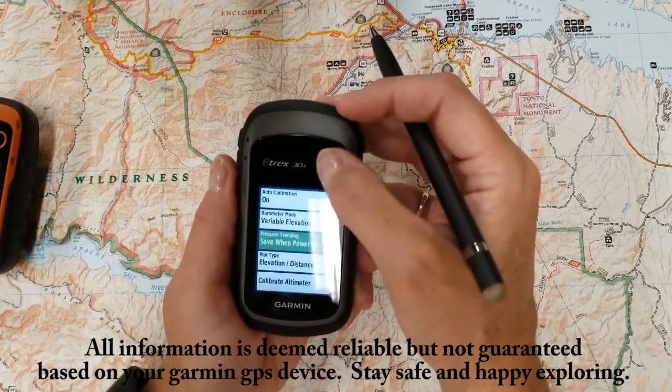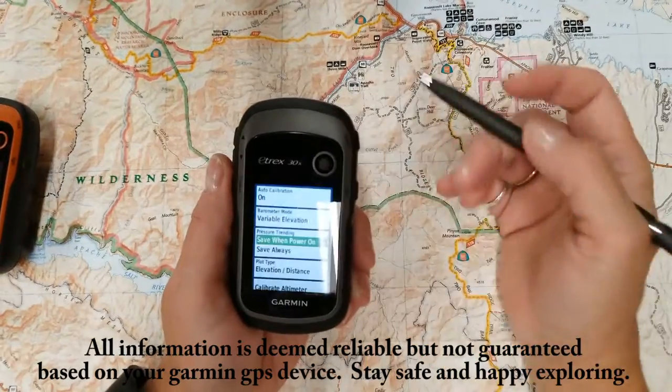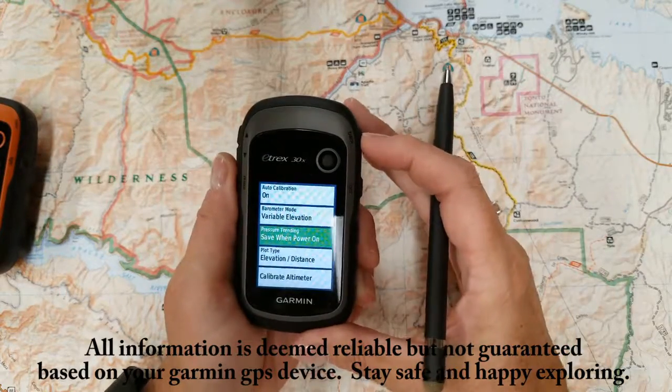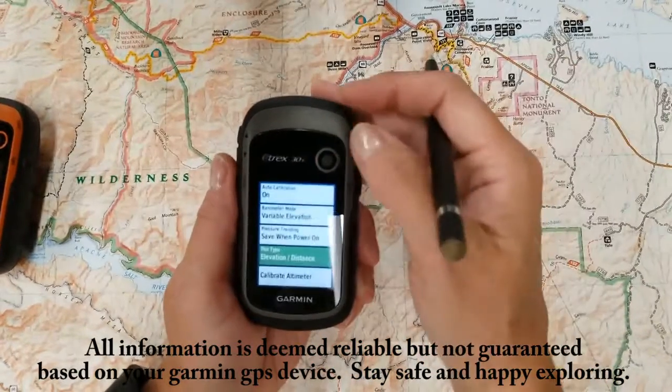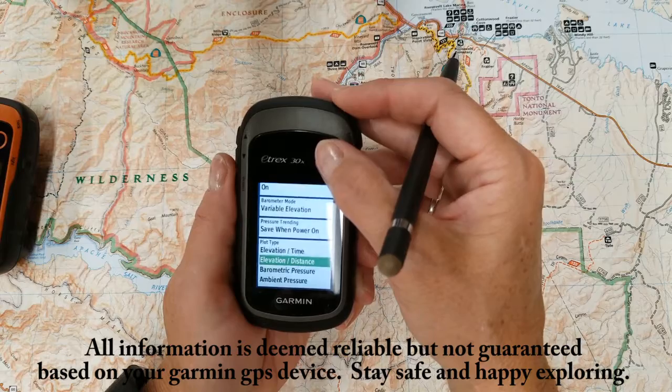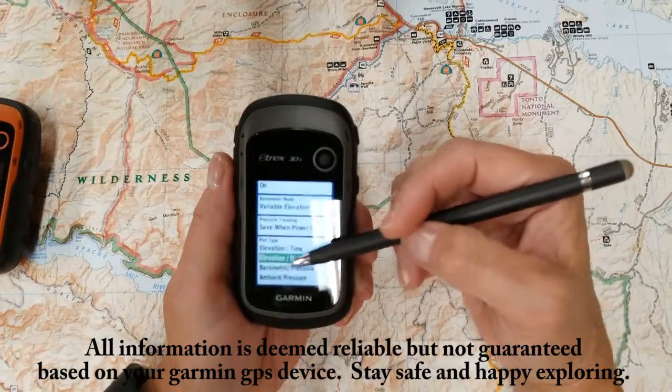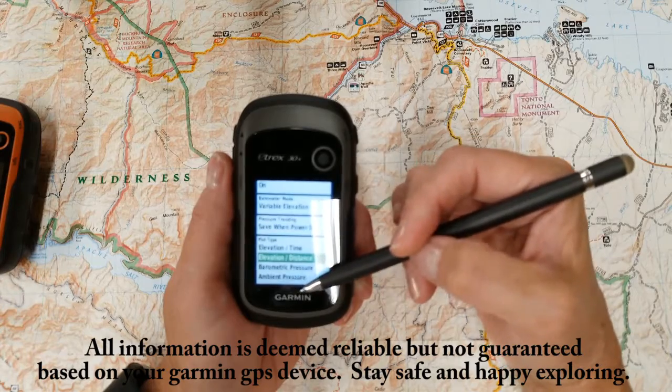Then you've got your pressure trending — save when power is on, save off, or always. Your plot type is elevation time, elevation distance, barometric pressure, or ambient pressure.